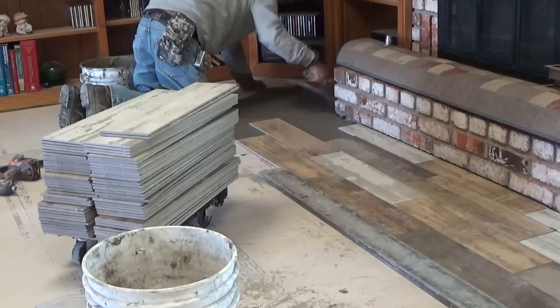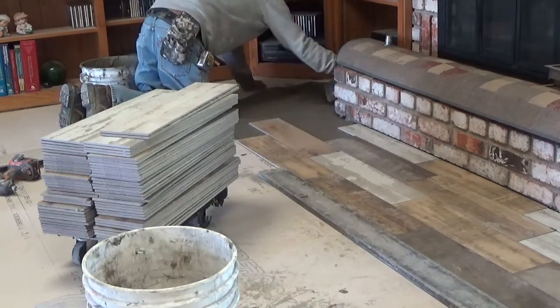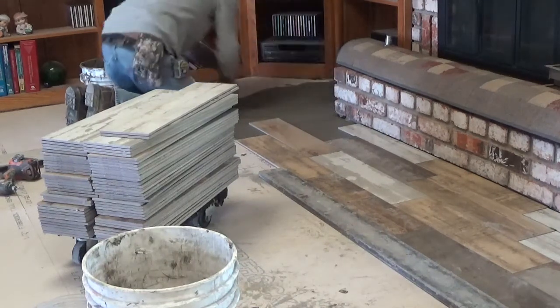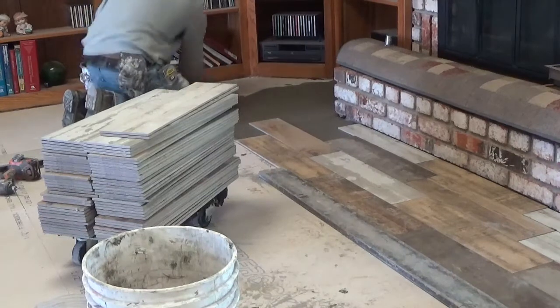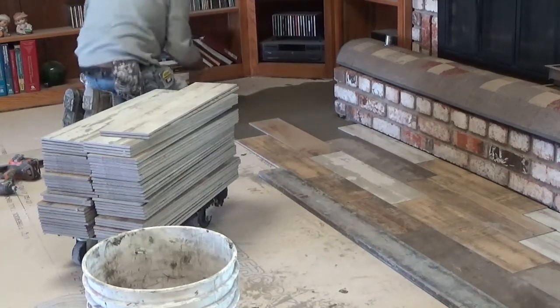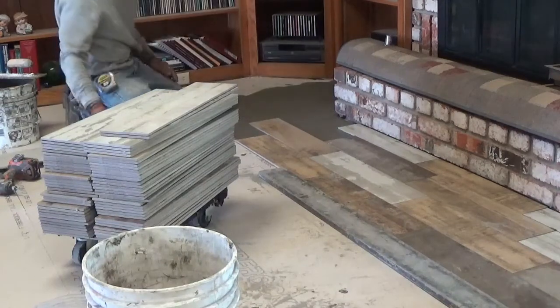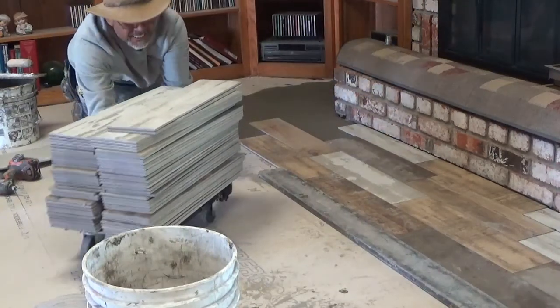Right now he's laying the mud. The way he lays it, there's almost like comb teeth on one edge that will set — I'll show you a picture of that later. And that allows when the tile sets in, it really grabs and sticks, and that's what keeps it from moving.